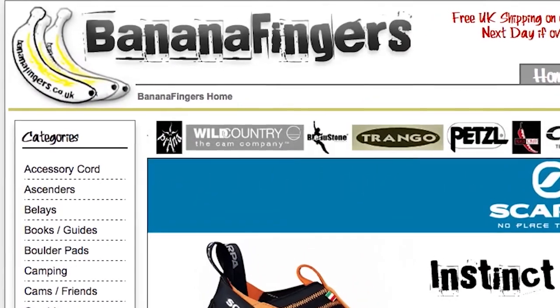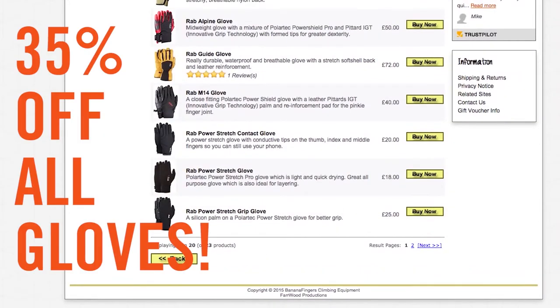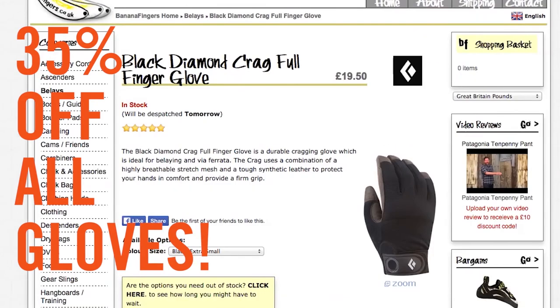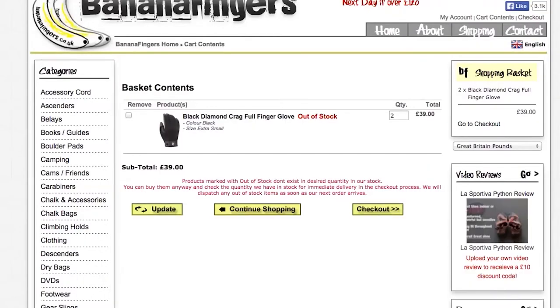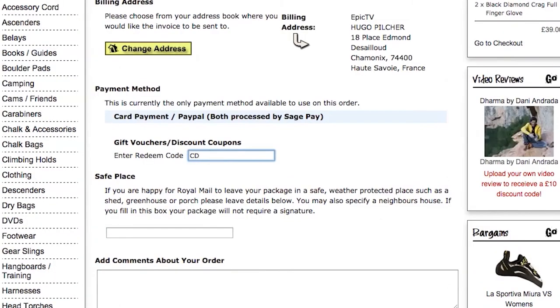Don't forget we've got the Banana Fingers Deal of the Week. This week, in the spirit of keeping your hands warm in winter, the guys at Banana Fingers are giving you a whopping 35% off their full range of climbing gloves. To claim your discount, select your glove of choice, head to the checkout and enter the code CD439. Top Banana.